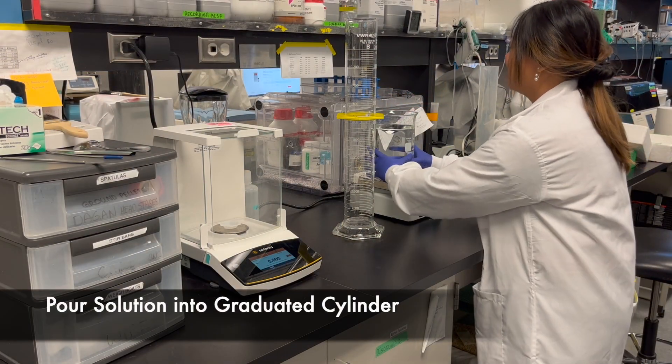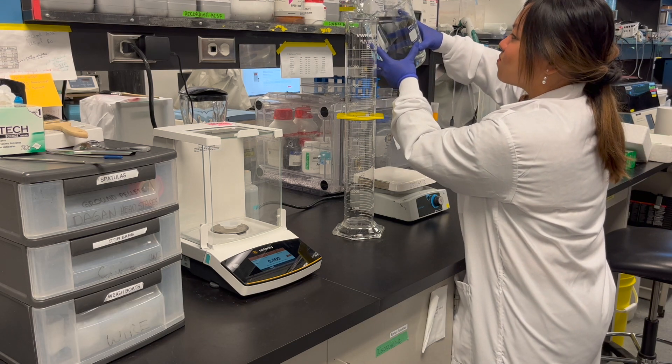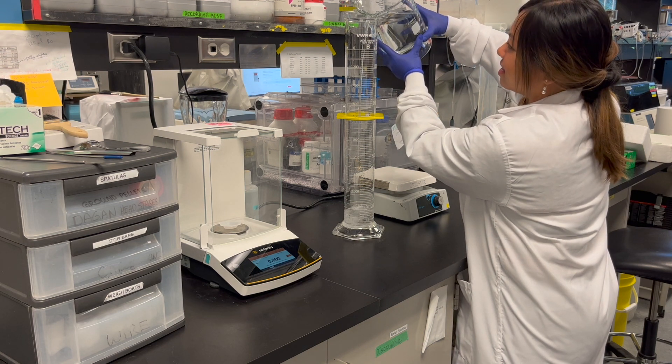After all ingredients are added, the solution is transferred to a graduated cylinder and topped up with deionized water to reach the desired volume. In this case we are making two liters.